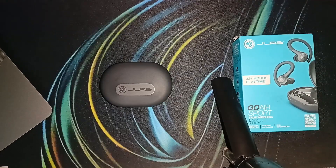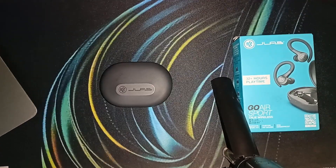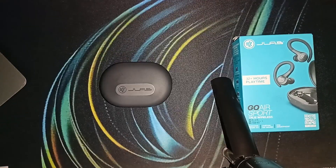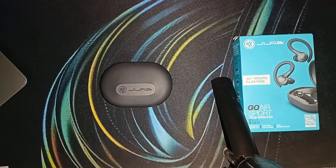Hello guys, welcome back to our YouTube channel. In today's video, we will see how to fix JLab Go Air Sports battery drain fast. So without wasting your time, let's get started. Step one is to check the battery health — the first thing to do is to check the battery health of your earbuds.